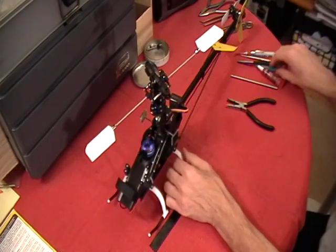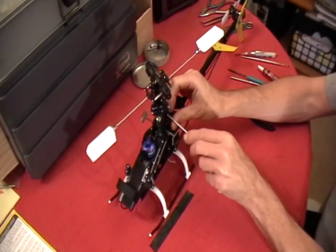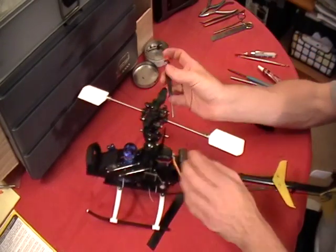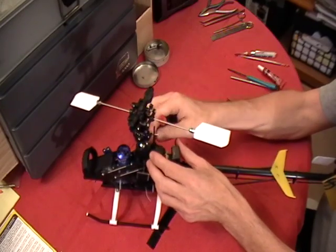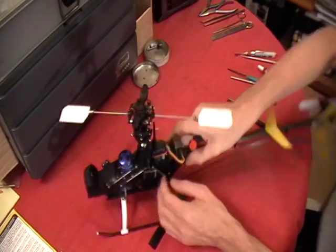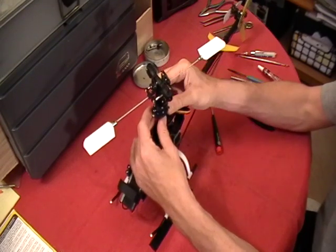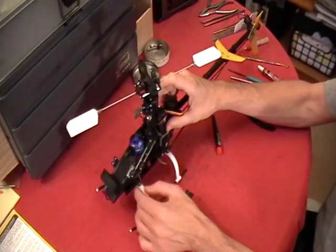The next thing we're going to do is take the two screws off of our anti-rotation guide. We have one on this side — hopefully my tip's a little magnetized still. We'll pull this one out of this side and put it in our tin to keep up with it. It's not coming all the way up out of there, but it will allow the flex I need to get it back.